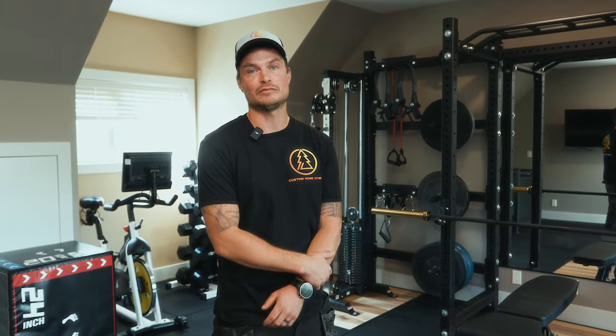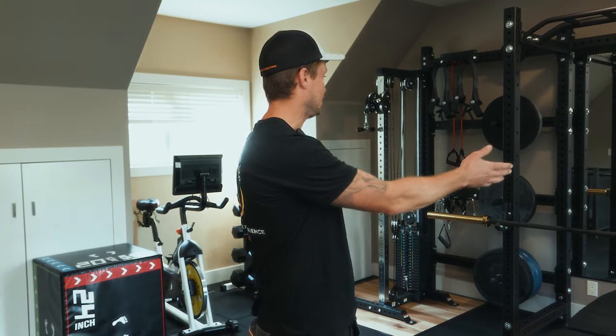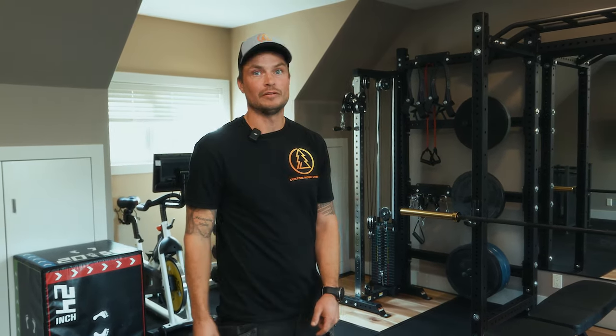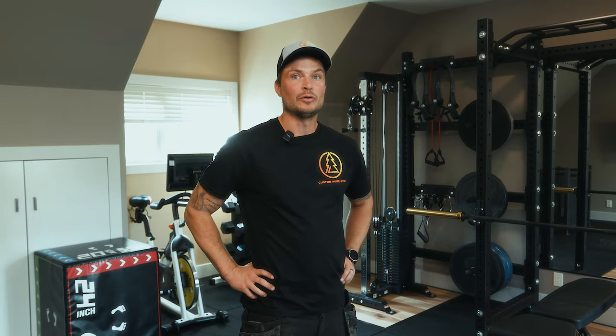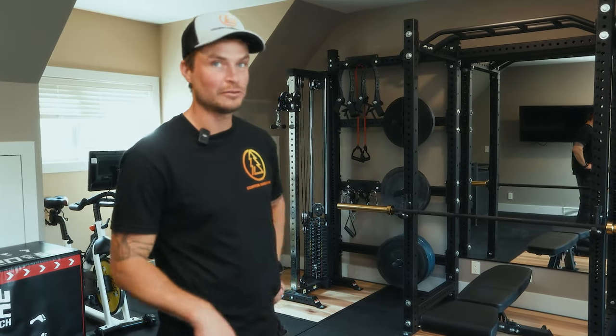Hey guys, this is Brayden with Golden Larch Designs again and we are in the carriage suite. This gym is actually built on top of a garage — it was the allocated space from our clients. There were a few issues with that to start with, one being having so much weight not on a concrete foundation, making sure we had an adequate subfloor for weights to be dropped. We have a few hundred pounds worth of stuff up here, so ensuring there's going to be no damage down the road. There's a lot of really natural daylight so it's a really cool spot — let me take you through this quickly.